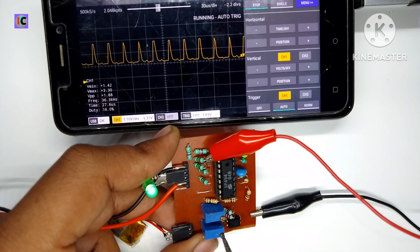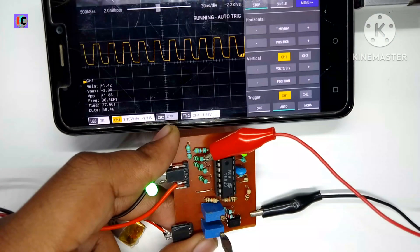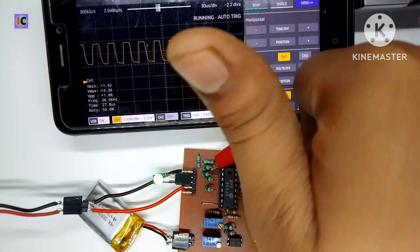That is how this module works, and this is the first part of this video. In the next video I am going to make a DC-to-DC buck converter, and also a buck and boost converter. Thanks for watching and see you in the next video.